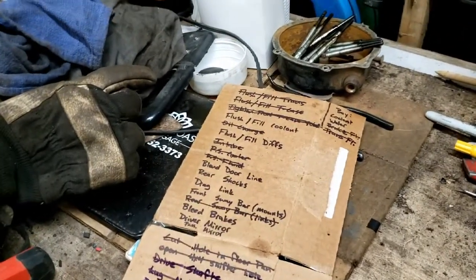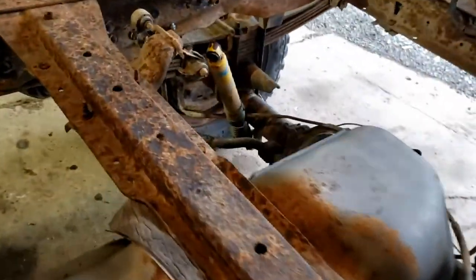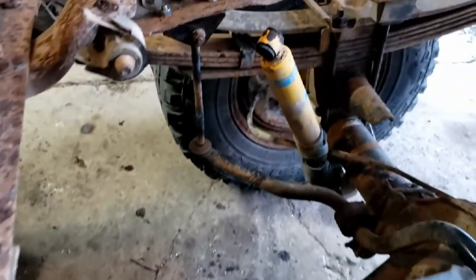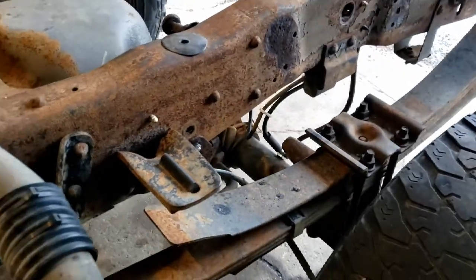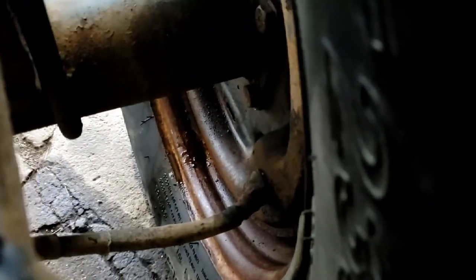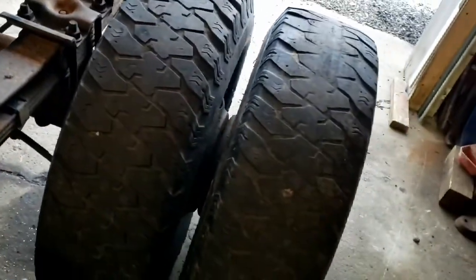Alright guys, we're making some progress today, taking some things off the list. Most notably back here, we have officially got a four-wheel drive block installed and got the rear drive shaft bolted up. Got our sway bar end links and brackets installed, so the back end of this thing is just about done — with the exception of the fact that I think we're going to need to do a brake job.